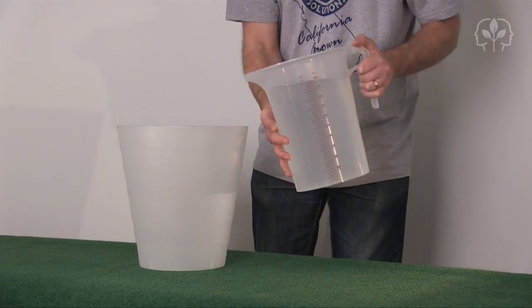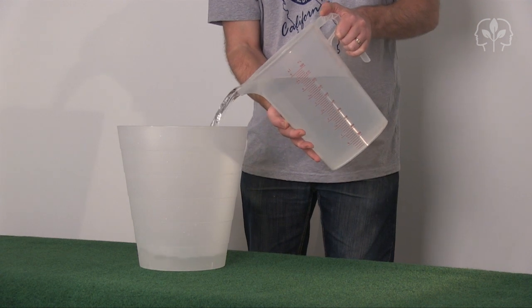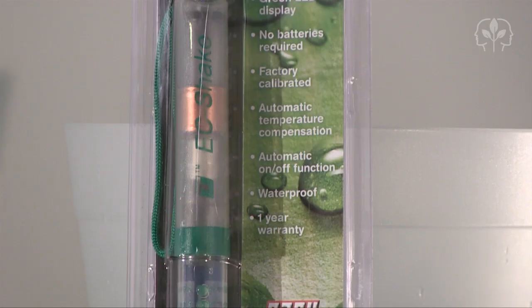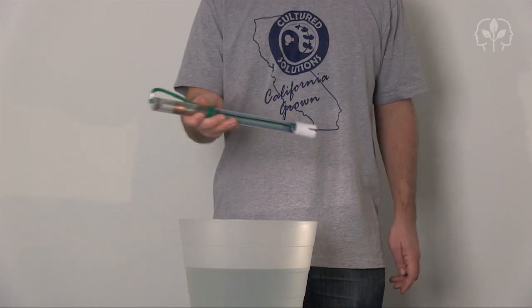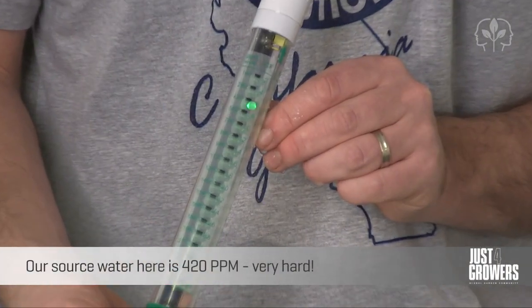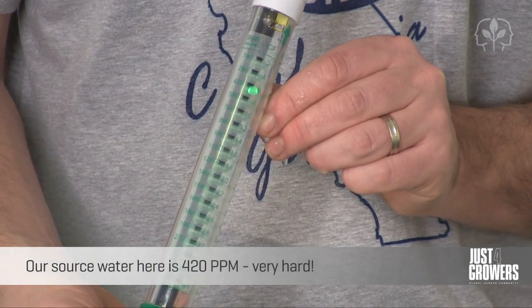Start with the purest water you can. Fill a clean container, keeping track of the amount of water that you put in — here we've got two gallons. Take a conductivity meter and test your source water to get an overview of the total amount of dissolved solids in it. If your water reads below 200 ppm, you're probably good to go.